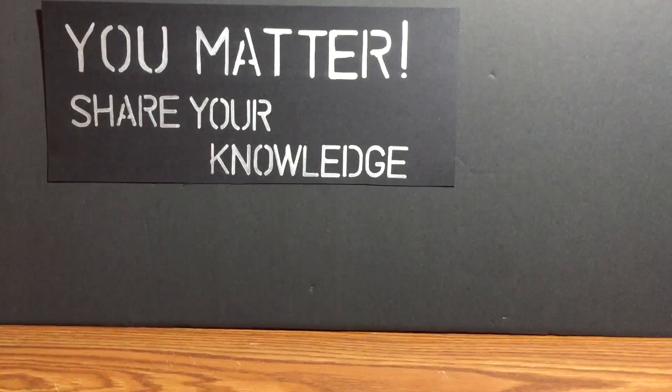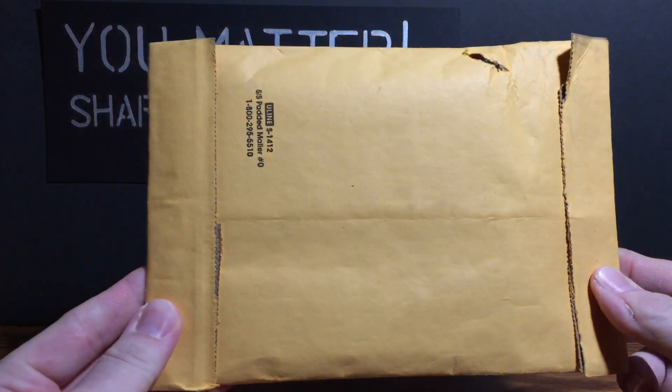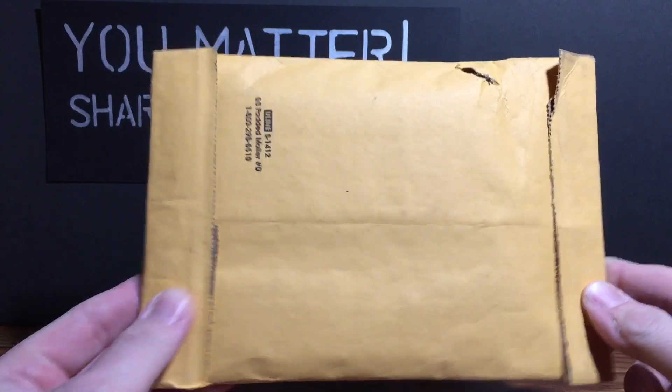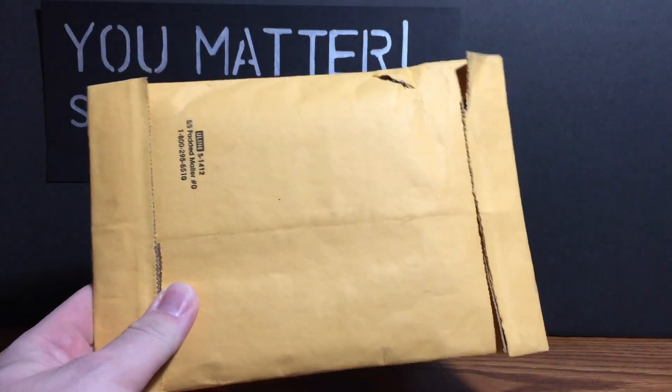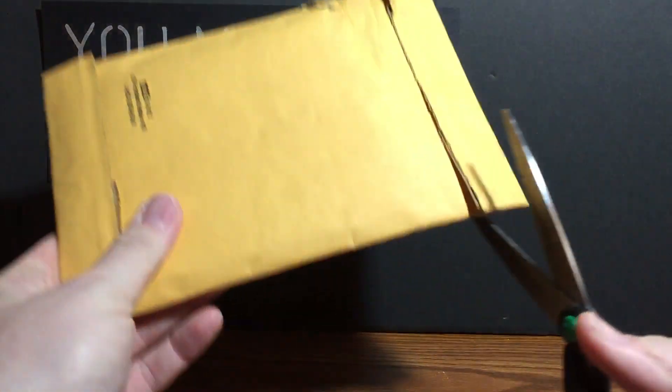In one of Mike's Baseball Collectors videos he was talking about the generosity of our community, and it's simply amazing. The first care package tonight is from Bob Lewis — I haven't opened these yet so I'm going to open them on camera just for fun. Obviously all the information is on the other side, but let's go ahead and cut this open.